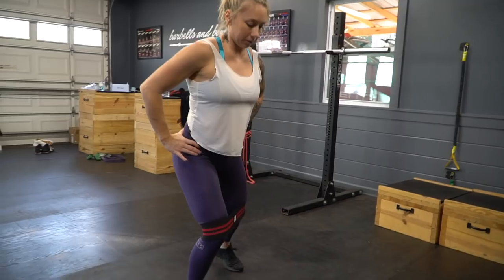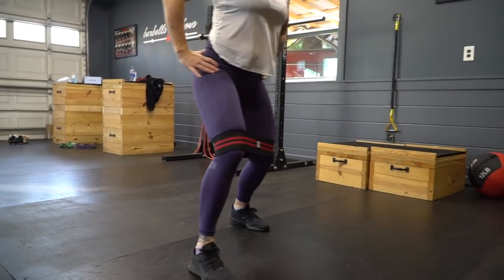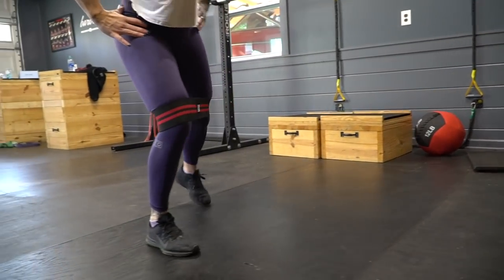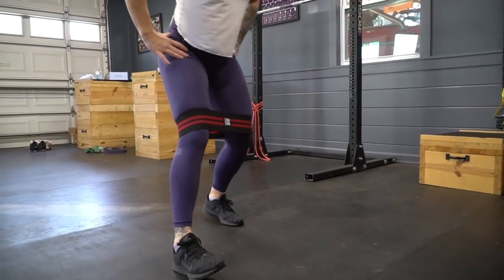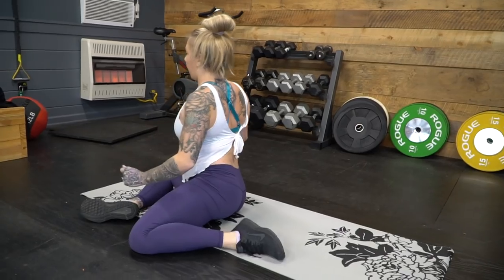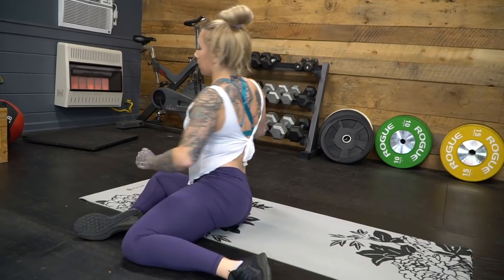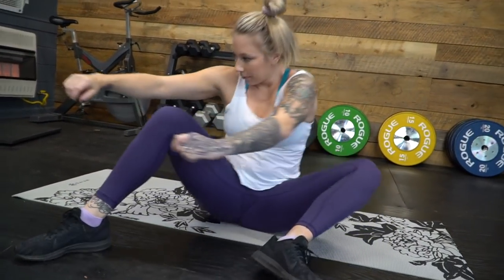Tight glutes or glutes that don't fire correctly cause all kinds of problems and injuries in lifting, so we always want to keep the hips loose and activated. The most common activation exercise is monster walks — band around your knees, walk forward, backward, and sideways, or do air squats with the band. A less common one I like is a z-sit where you rotate from one side to the other; it really loosens up my hip joints before squatting.